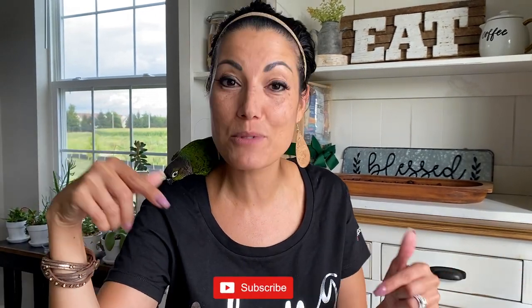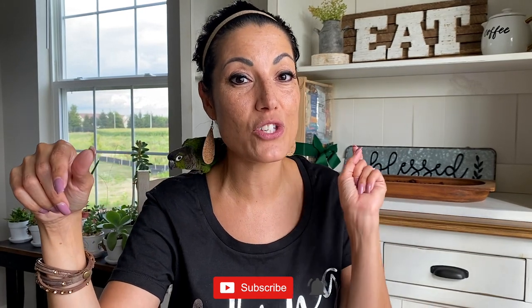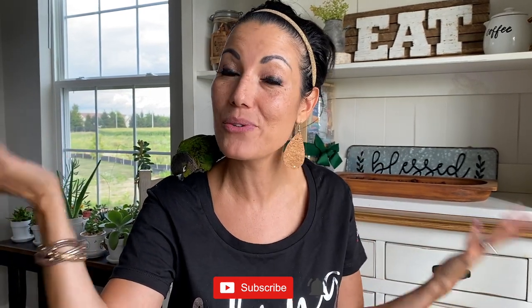Before we get started, do not forget to hit that subscribe button and click that little bell so that you are notified whenever I upload a new video. And don't forget to check out the description of this video — I have all the links to all the products I use in my business every day.